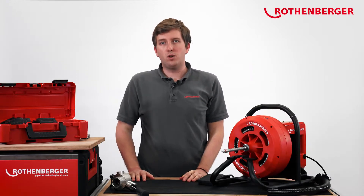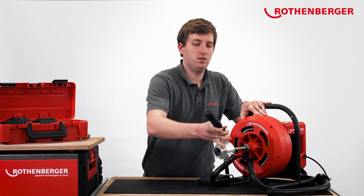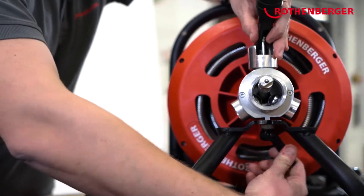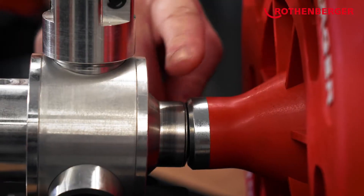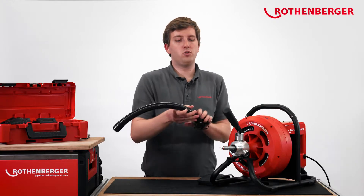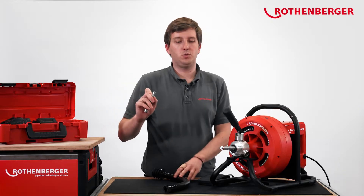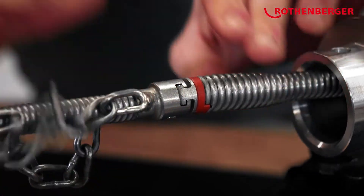When that's done, you can take the feed unit again and place it on the new spiral from the front. Please ensure that the lever is closed and that there is no gap between the drum and the feed unit. Now the spiral's changed and ready to use. Last but not least, you can put the protective tube on the spiral, and when the spiral is passed through the protective tube, place a drill on the spiral as usual.